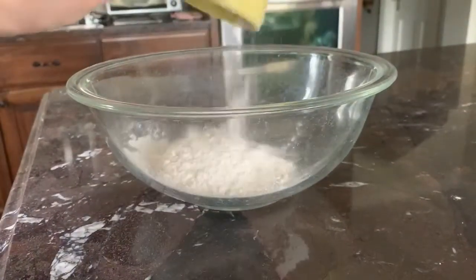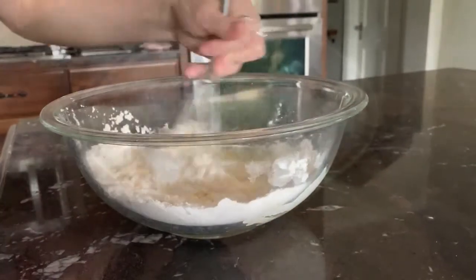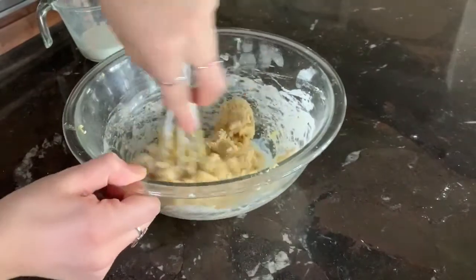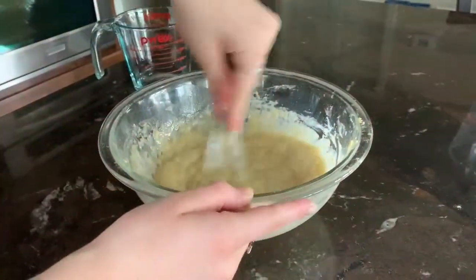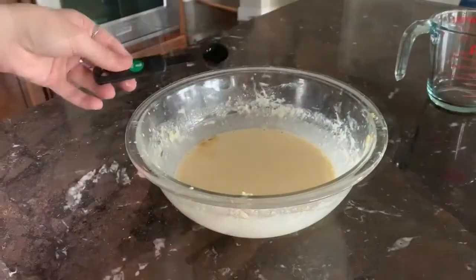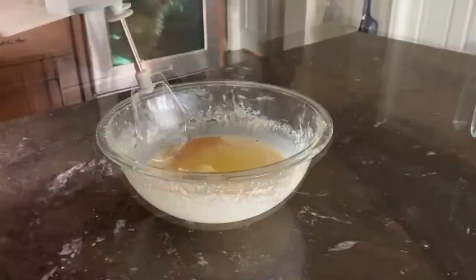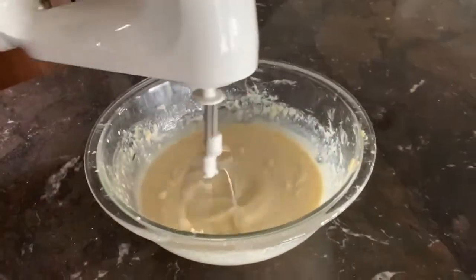First add your flour and eggs to the bowl, then whisk them together. Gradually add in your milk, pouring a little bit in at a time, and do the exact same thing with the water. Add your vanilla, salt, and butter to the bowl. Using a mixer, beat together all of your ingredients until there are no lumps.